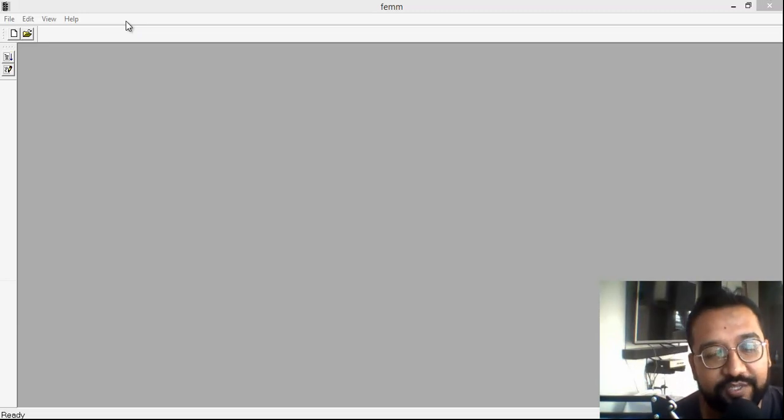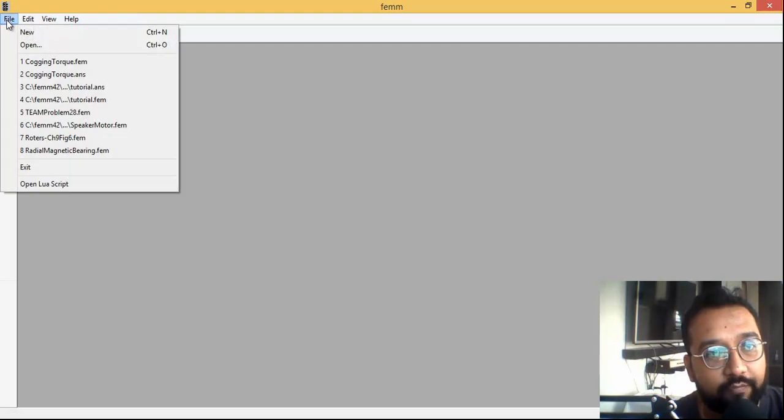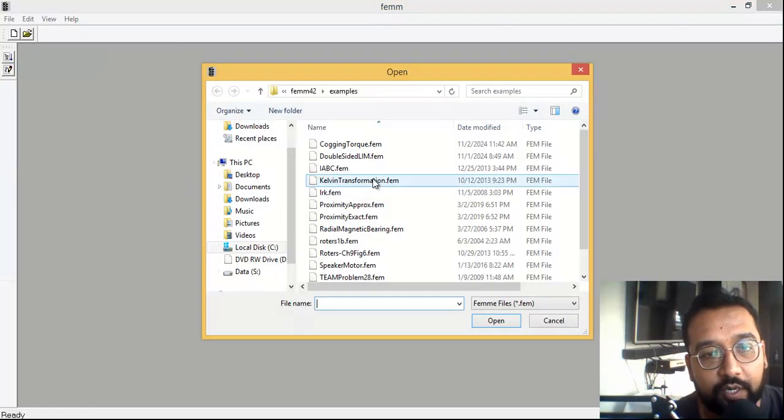Hello friends, welcome back. You're watching Suresh K Classes, myself Suresh Sarma. Today we are going to take one example which is already pre-loaded when you install FEMM — that is Finite Element Method Magnetics. There are several tutorials which come with this software. You just have to click on the open button.